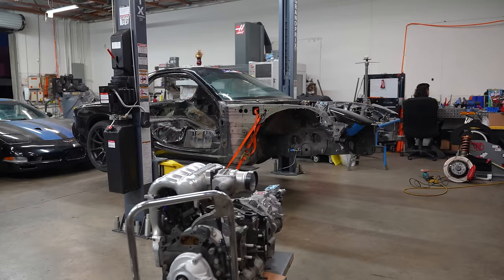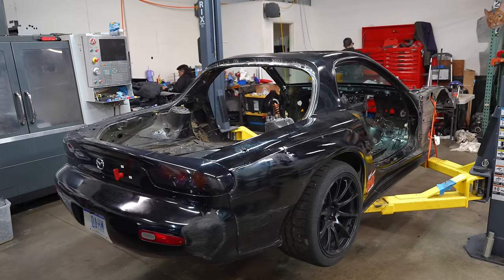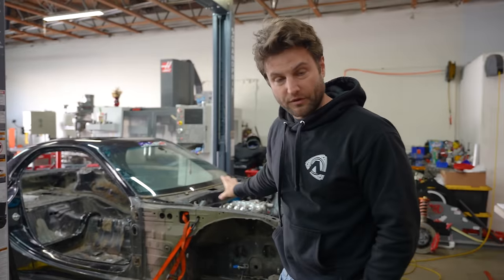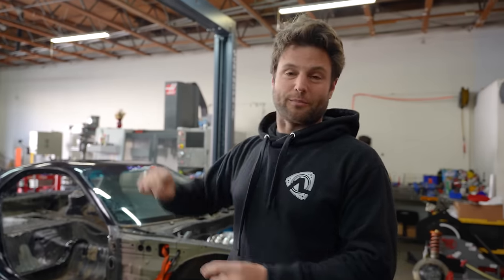I've been gone for the last two weeks filming Top Gear episodes. I come back to... my car's stripped out. This is the dream for me at this phase — this looks nothing like a Pikes Peak car yet. Just start from the ground up. I want the lightest car possible, I want the strongest car possible, and I want this thing just shy of a race car.